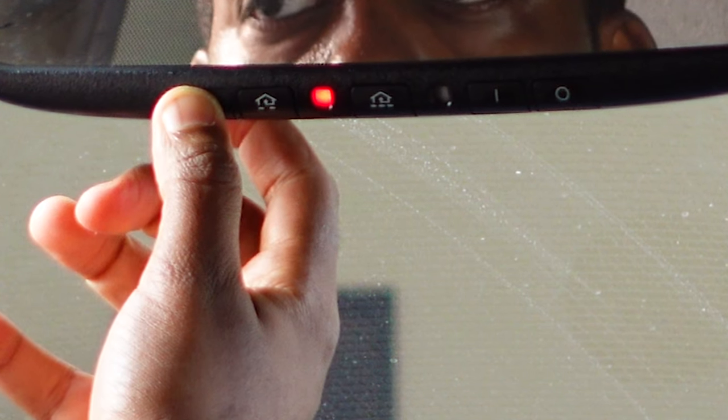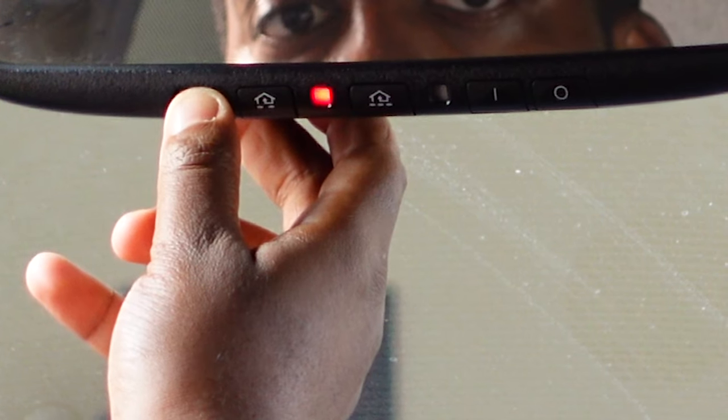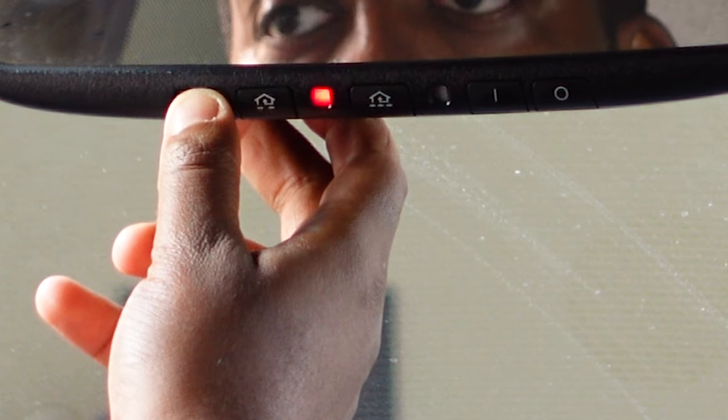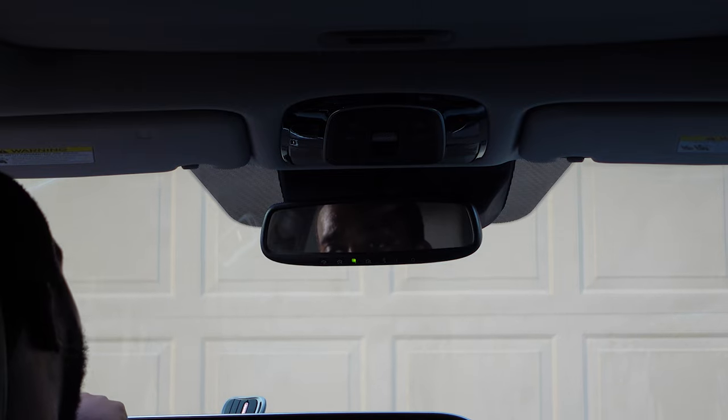The last step is pressing and holding whichever button you want to use to open your garage. It'll take two presses mostly — press and hold, release, then press and hold again and release. Pay attention to the indicator light; it'll let you know by going solid or blinking when it's ready.